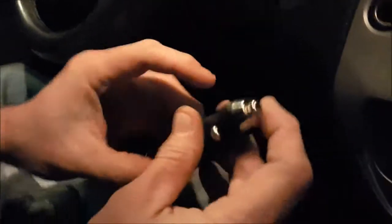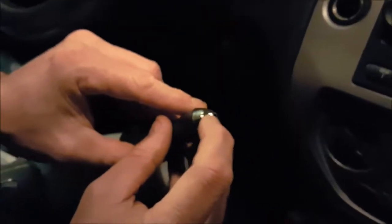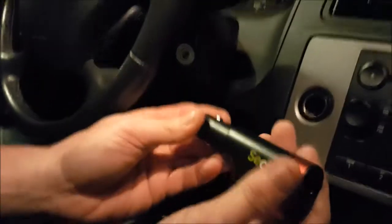You also have the window breaker. If you're ever in an accident and can't get out of your car, you take this and slam it into your windshield. Once you do, this part will retract, and there's a pin inside that will smash the window for you.